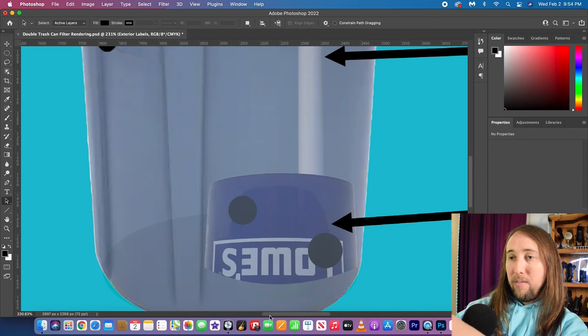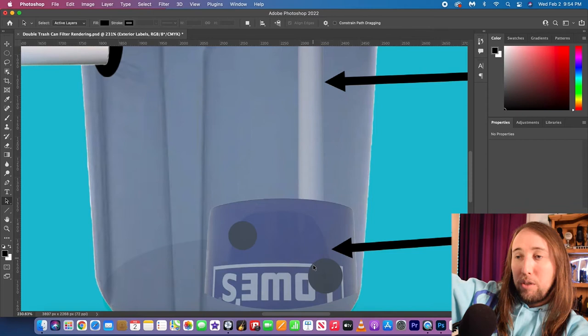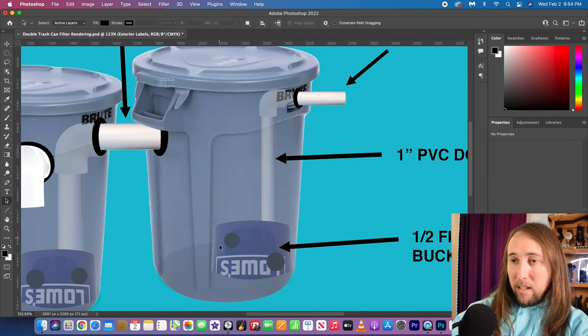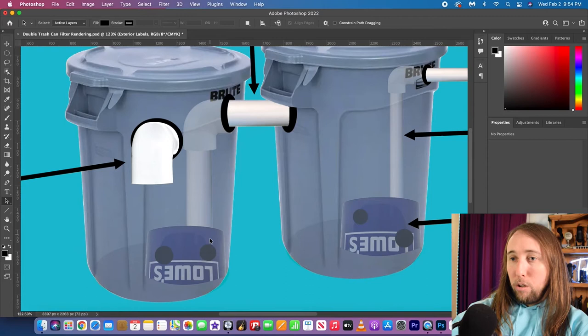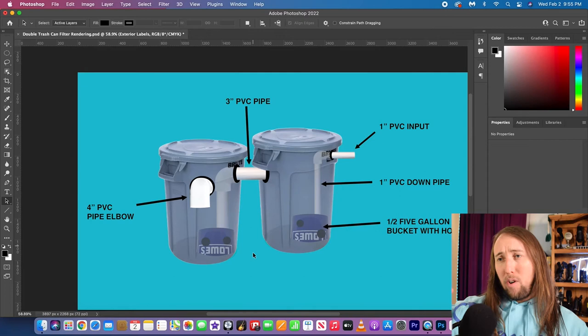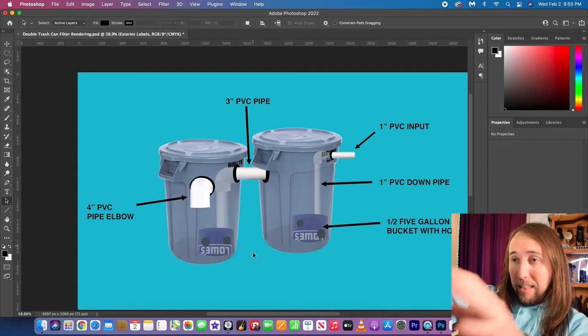Inside the trash can there's half of a five-gallon bucket — I also have this in my existing filter. The intake pipe goes inside this cut-in-half bucket, which has holes drilled in it to allow water to disperse. The purpose is to keep the bio media — which will be lava rocks — from pressing right up against the intake pipe. The same setup is in the other trash can as well, and for bio media I'm just going to use lava rocks inside mesh bags, same as my existing filter.